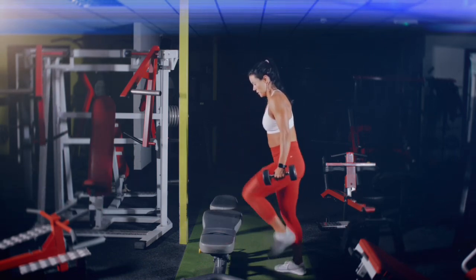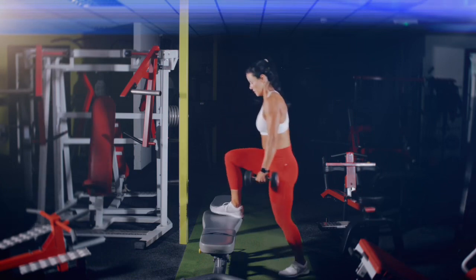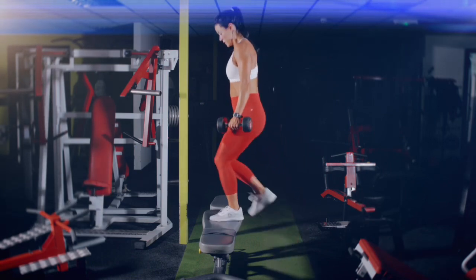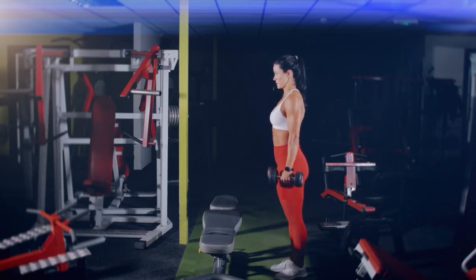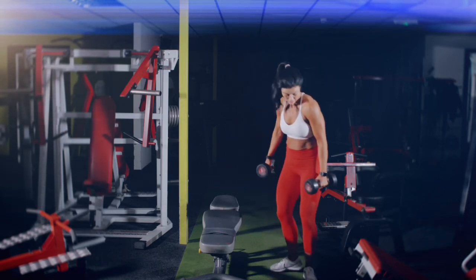Keep your concentration the entire time and try to step very lightly up on the box or step, because stepping lightly is what causes maximum effort to stay in the legs, works more muscles, and burns more fat.